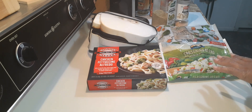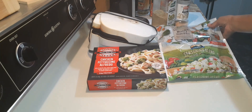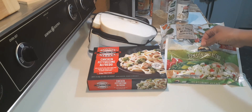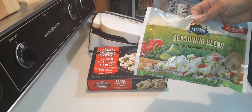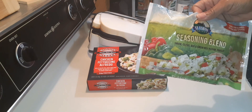My chicken is thawing and I'm going to go ahead and get this started. For my extra vegetables, I have California medley, which contains broccoli, carrots, and cauliflower. And this is my seasoning mix — like a trinity mix, but it also has parsley.